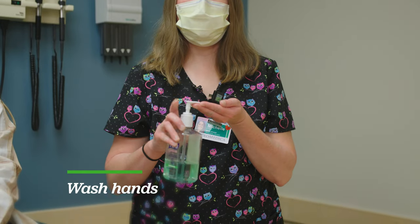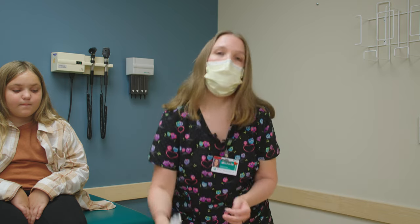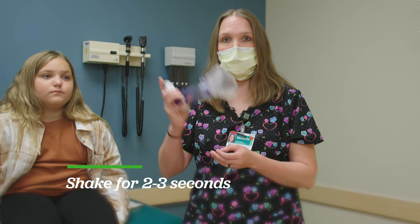First thing you want to do is sanitize your hands. So now we're going to show our patient how to use a spacer mask device with her inhaler. You're going to shake the medicine up really good, two to three seconds.